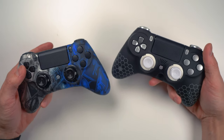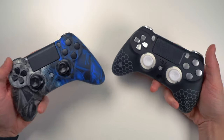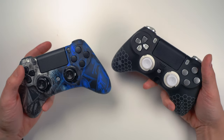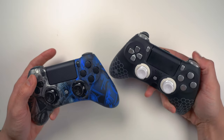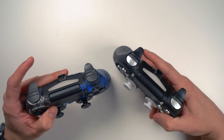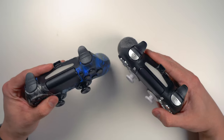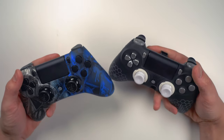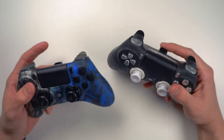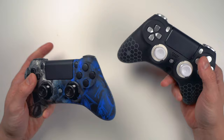That concludes this comparison between the digital system and the adjustable hair trigger system on the Scuff controller — more specifically the Scuff Impact for PlayStation 4 and PC. I'd like to hear your thoughts in the comments: what would you prefer — a digital system, an adjustable hair trigger system, or the default system? I wouldn't recommend ordering a custom controller if you're not going to take advantage of the customizability, and if you're spending that much money you should opt for a little bit more customization.